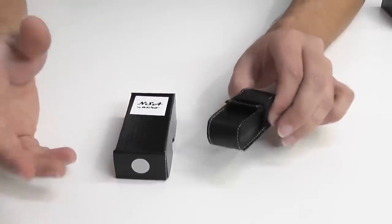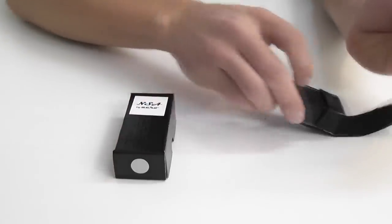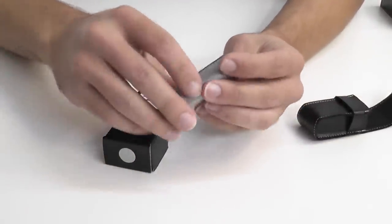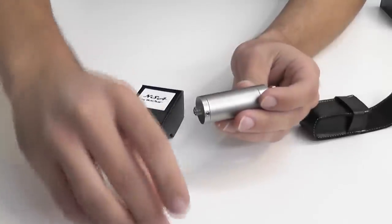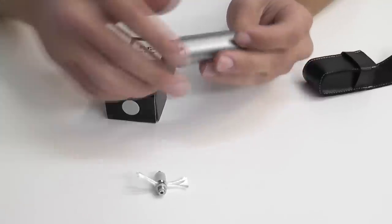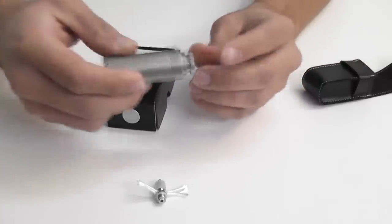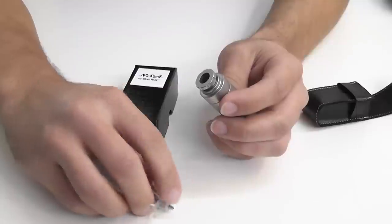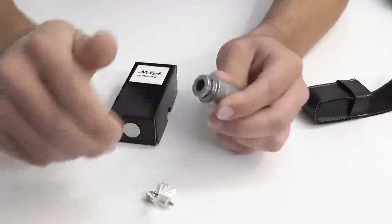Alright, so this is the NSA. The NSA is basically a clear tank mod for use of any basic vision style coils. It has a flow control on it. This basically pushes down onto the silicone gasket of the coil and you can adjust the flow control.